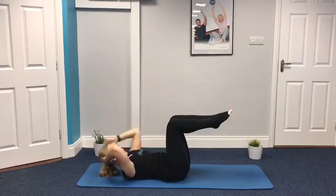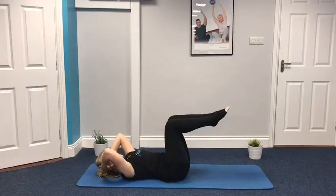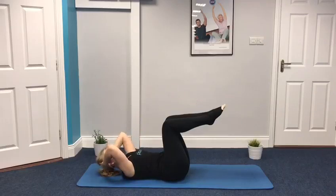Keep going, another 20 seconds. Lift and lower. Making sure that the tummy muscles are not doming — have a little glance and make sure that you're drawing the belly button downwards. We don't want to see the tummy muscles bulging upwards into a little dome shape. Let's go for three and two and one.